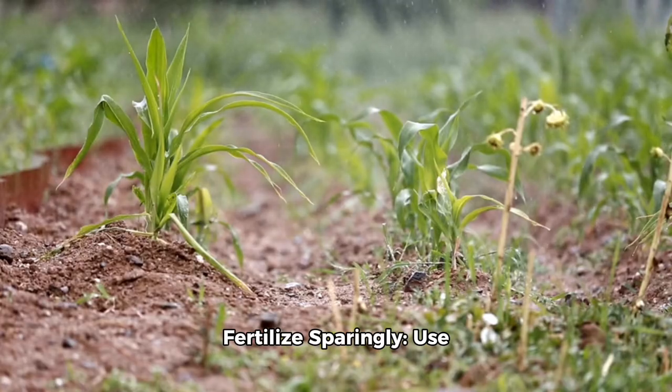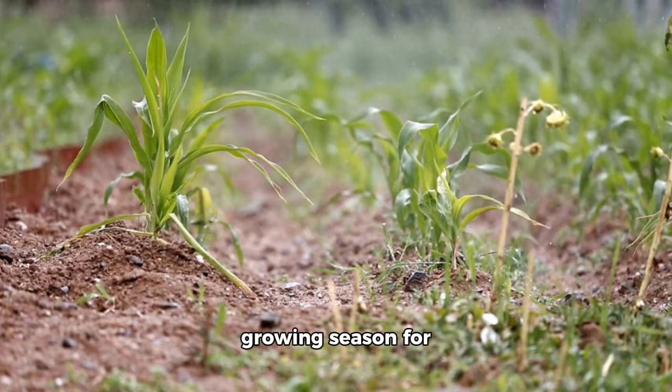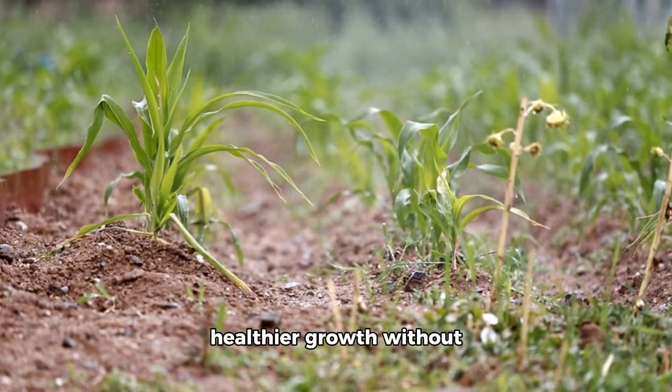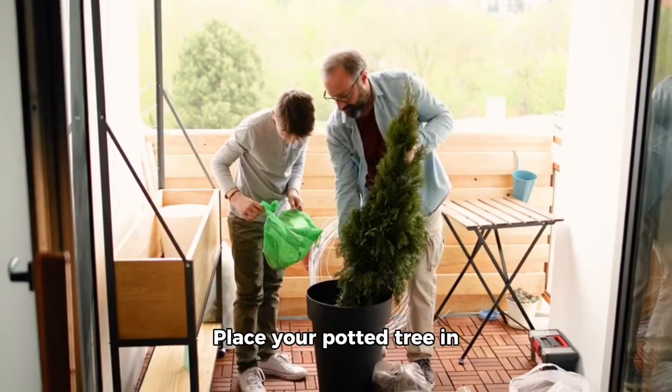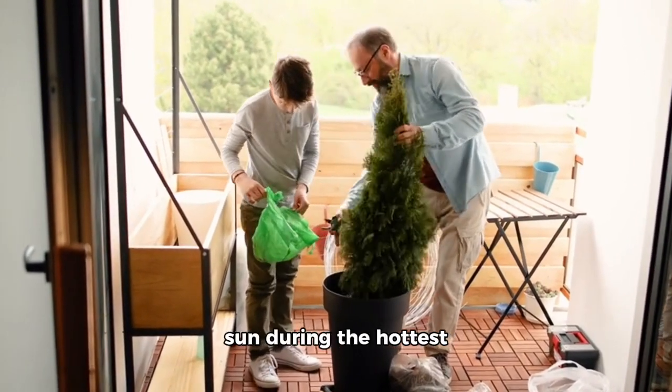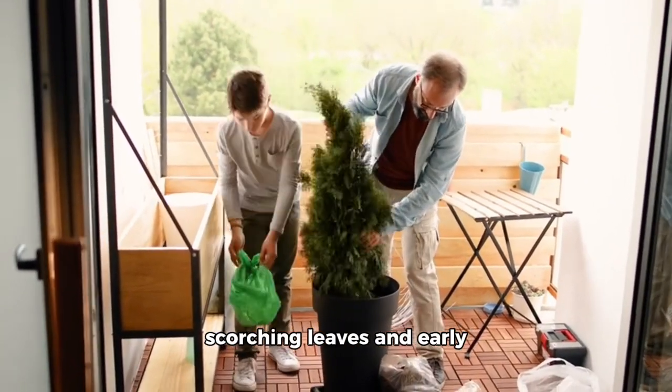5. Fertilize sparingly. Use diluted fertilizer once every few months during the growing season for healthier growth without overstimulating the roots. 6. Shade protection. Place your potted tree in an area that avoids direct sun during the hottest hours of the day to prevent scorching leaves and early flower deaths.